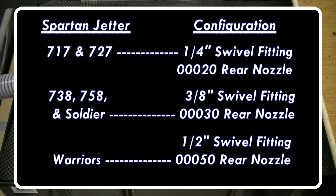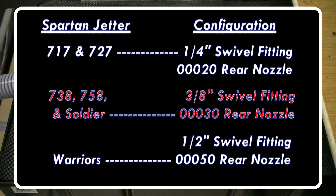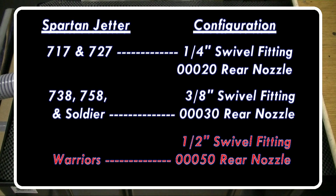Follow these guidelines for optimal performance. For the 717 and 727, use a 1.5 inch swivel and the 020 rear nozzle. For the 3858 and Soldier, use the 3/8th swivel and the 030 nozzle. For the Warrior Jetters, use the 1.5 inch swivel nozzle and the 050 rear nozzle.